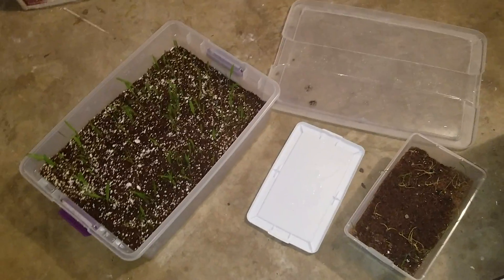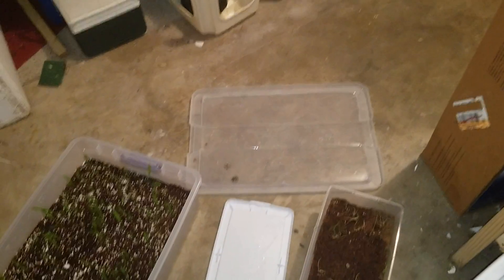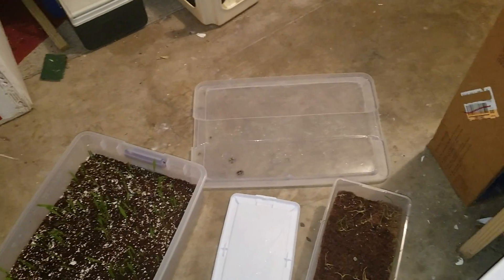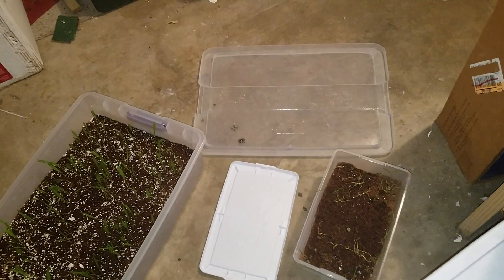Hey guys, it's Christian here again, and this vlog is going to be about how to germinate different types of palm seeds in closed containers.